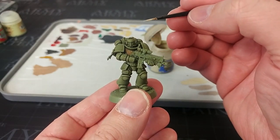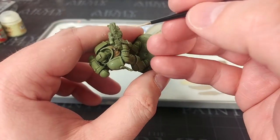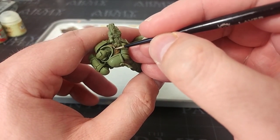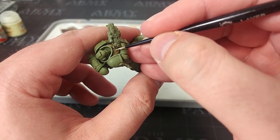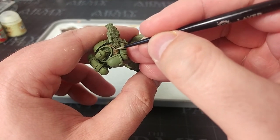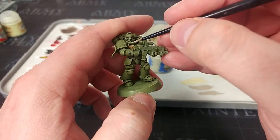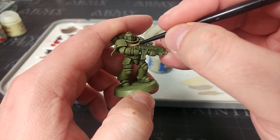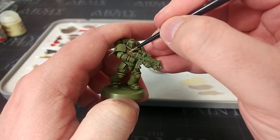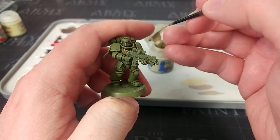Moving down to my small layer brush, I'm going to go with a little bit of Shabti Bone. You don't have to do every single line on this — all you need to do is just lightly flick along the very edges of those feathers to create the impression that the whole thing is painted. Don't worry if it's not perfect. Just flick the edges of the wings and you'll get a nice enough effect.